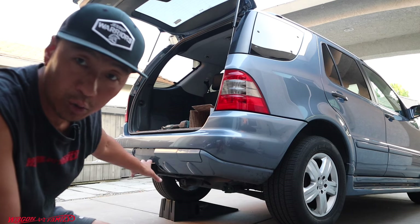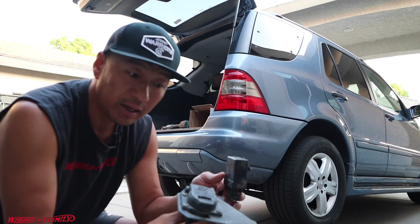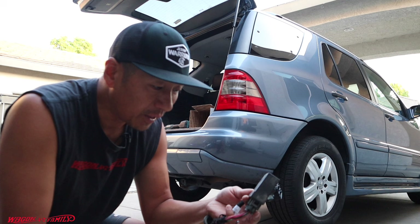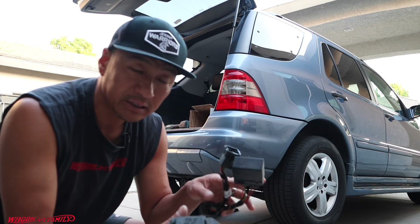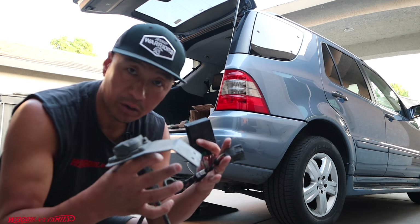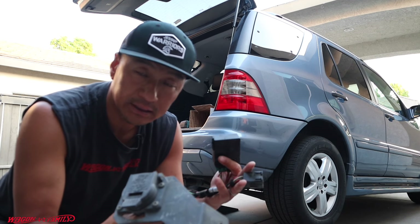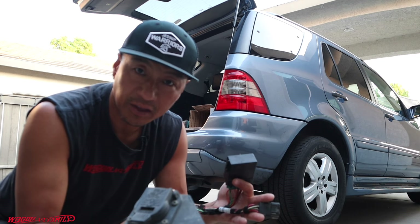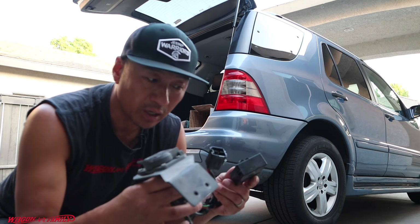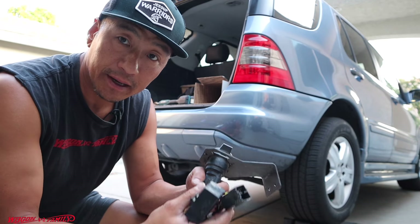Not all Mercedes ML line comes with a tow hitch and wire harness. If you don't have one, you can pick up this wire harness on eBay for about $129 to $145. This is going to be a pretty straightforward plug-and-play installation. You can buy aftermarket options like Curtis or U-Haul, and they're cheaper — under $100 — but those require cutting wires.